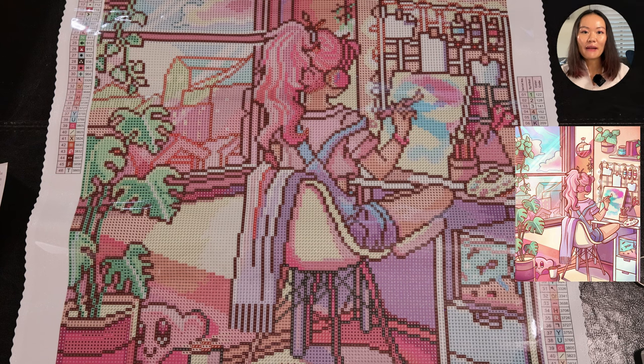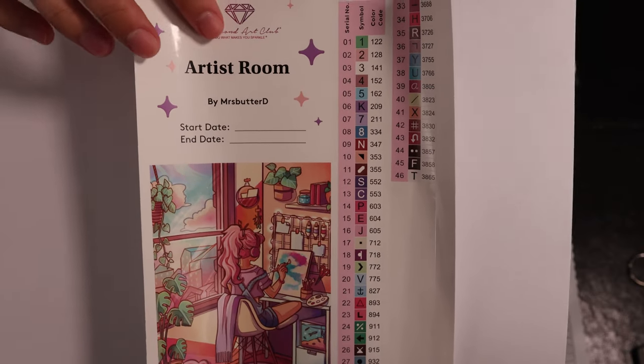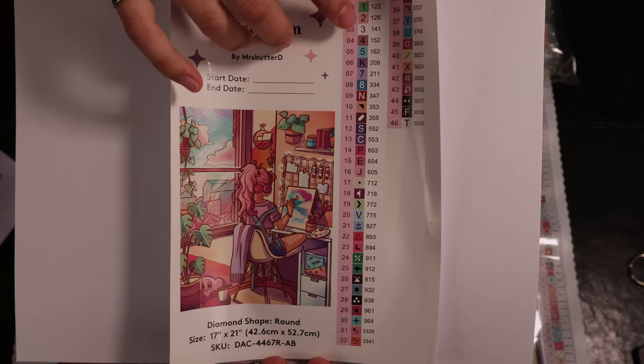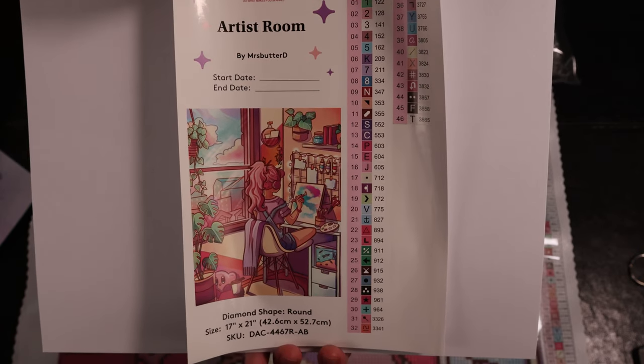Let's dive into some of the diamonds. Here is the big sticker sheet with the artwork name 'Artist Room' and the artist Mrs. Sparta D. There are three ABs: one green, one pink, and one white AB. We'll take a look at where they go.